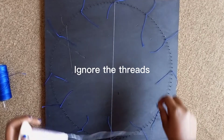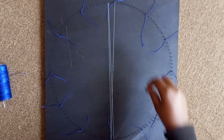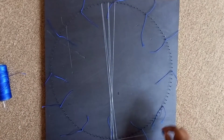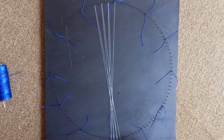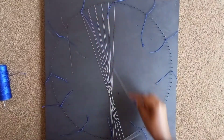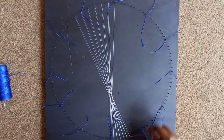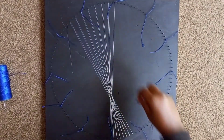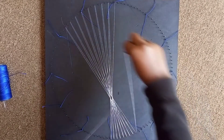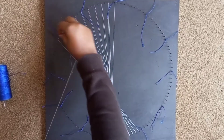We take a thread across the center to the other part of the circle, to the other edge, crossing the line so as to divide the circle into two halves. On our left we skip one nail, and on our right we don't skip any nail.